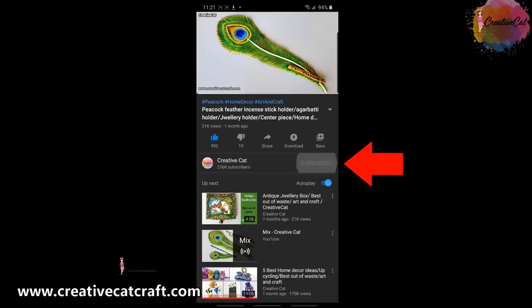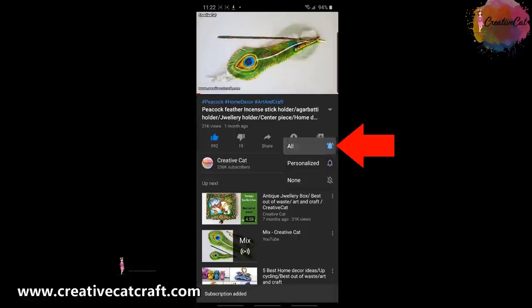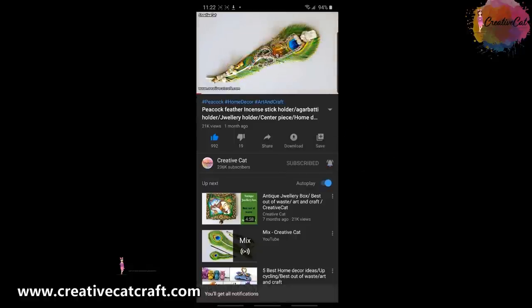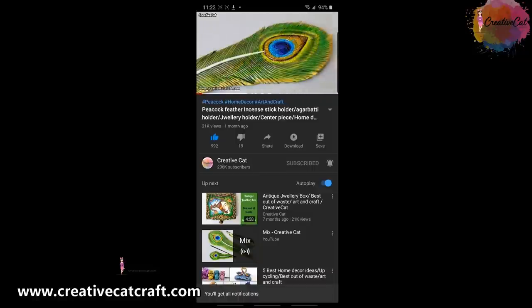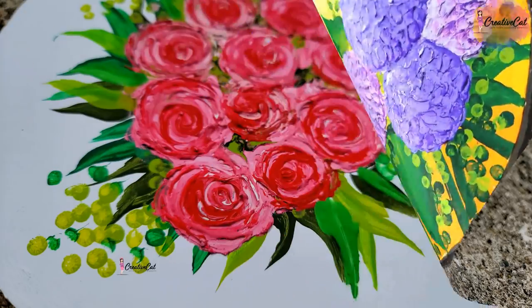Hello and welcome back to Creative Cat. Subscribe to Creative Cat, press the bell icon and select all notifications so you'll get notified whenever I upload a new video. Today I'll show you how I made these four beautiful texture paintings.